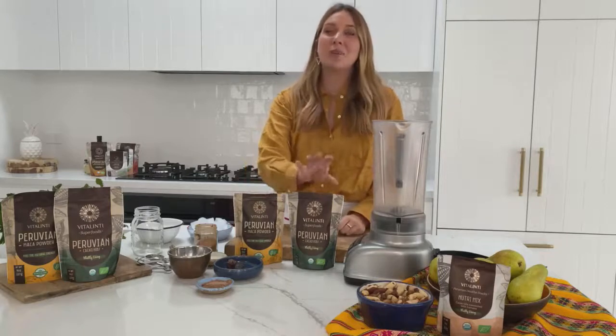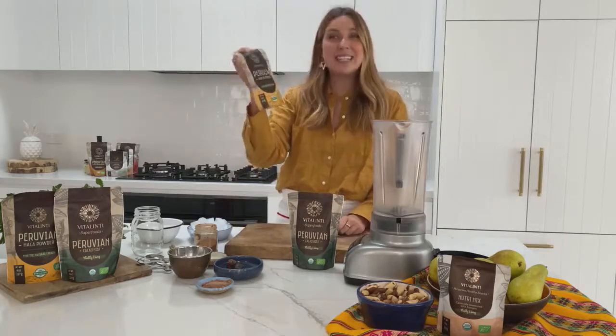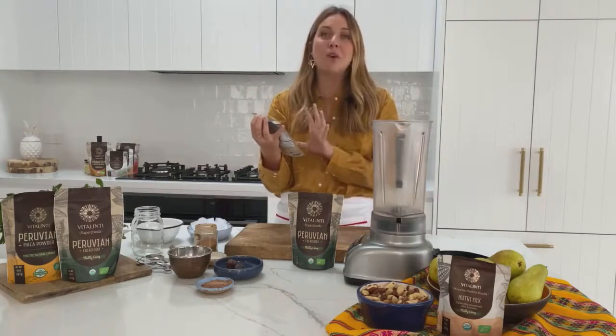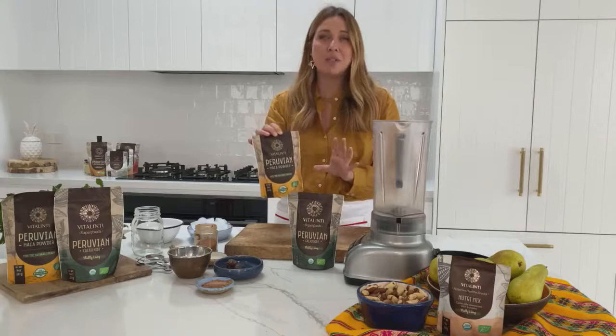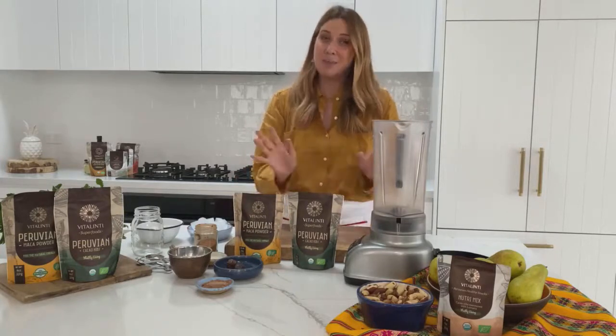We've got some maca powder and some cacao products as well. I'm using a brand called Vitalinti and the maca powder from them is amazing because it comes from very sustainably grown maca roots in Peru. It's a great energy booster, a fantastic source of vitamins and minerals, and something you want to incorporate into your diet every day — and this smoothie is the perfect way.